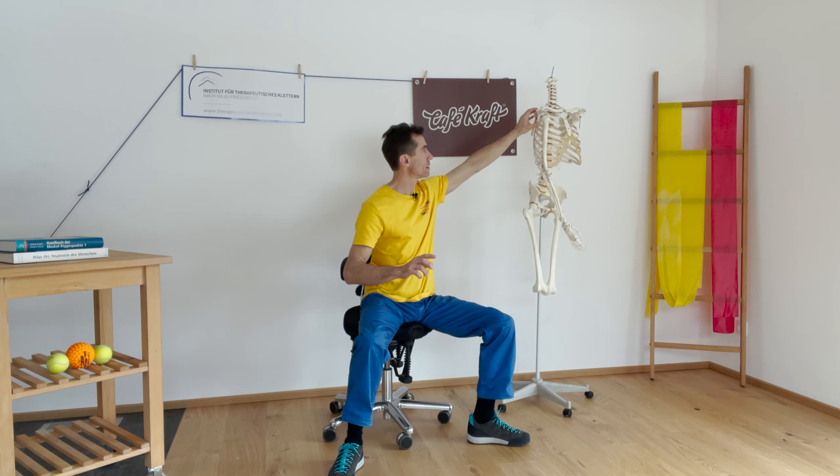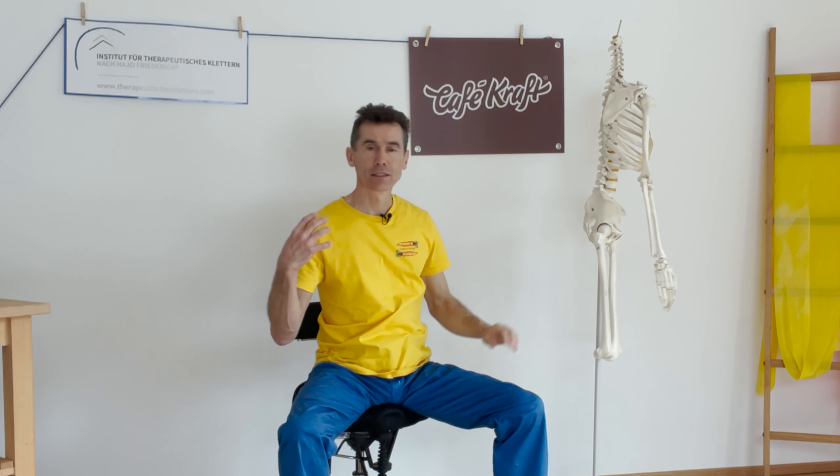da das Schulterblatt die Basis des Gelenkpartners ist für das Schultergelenk. Wenn das Schulterblatt ungünstig steht, ist das sehr nachteilig für das Schultergelenk, aber auch um die Anbindung auf den Rumpf gut zu bekommen. Deshalb ist die Koordination in diesem Bereich sehr wichtig, weil die ganzen Kräfte, die von unten nach oben kommen und von oben nach unten durchgehen sollen, hier gebündelt werden. Hier bestehen sehr große Ausweichmöglichkeiten, die über eine gute Wahrnehmung, eine gute Koordination, Beweglichkeit und später auch Kraft trainiert werden können,